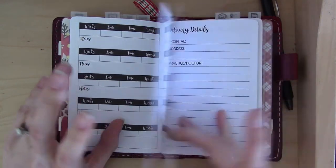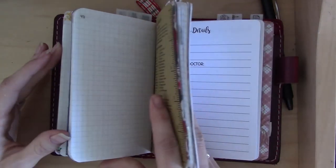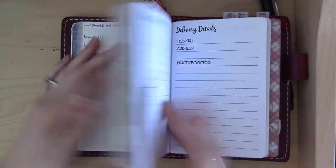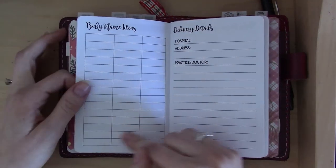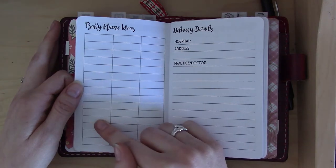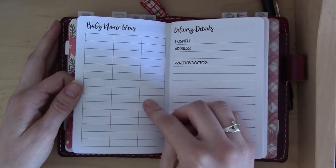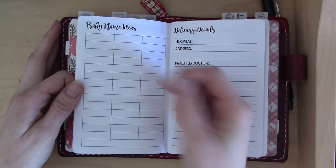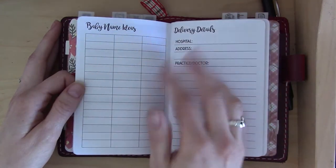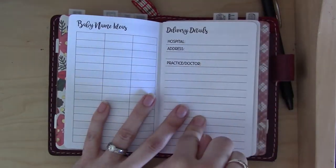The next page is baby name ideas, but I haven't been using it because I already have a name list in my bullet journal. One thing I don't understand about this page is why it has three columns — you'd think you'd have one for boy names and one for girl names. It also doesn't have a lot of room for long names at normal handwriting size. I think it only needs two columns, but it's not a big deal since I'm not really using it anyway.